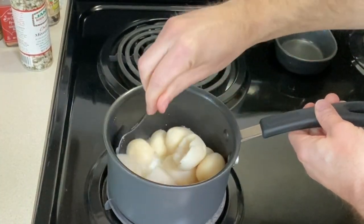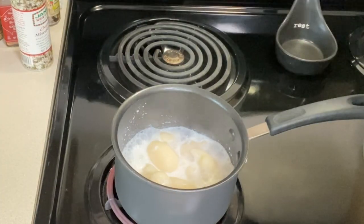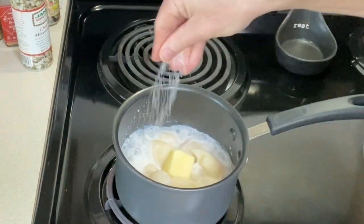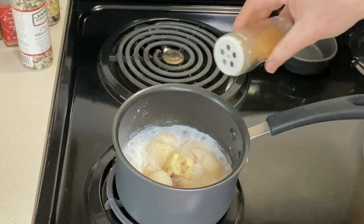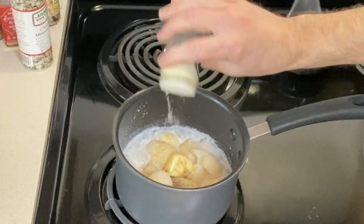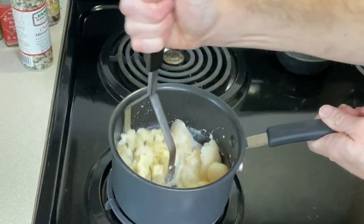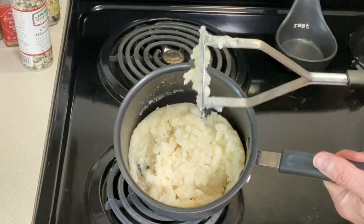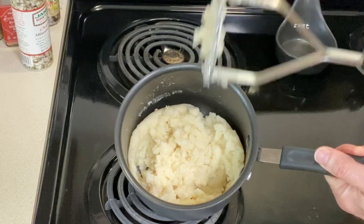All right, our milk's boiling, so I'm just going to stir it a little bit to warm everything through. I think these are heated through, so I'm going to turn it off. Let's add some butter, some salt, pepper, and I like a little bit of garlic powder and also a little bit of onion powder. Then smash them up. Once they are as mashed as you'd like, go ahead and test for seasoning or maybe add a little more milk if you think they're not fluffy enough.